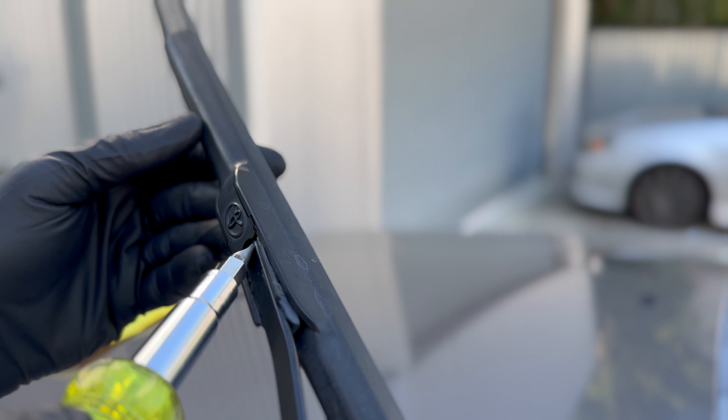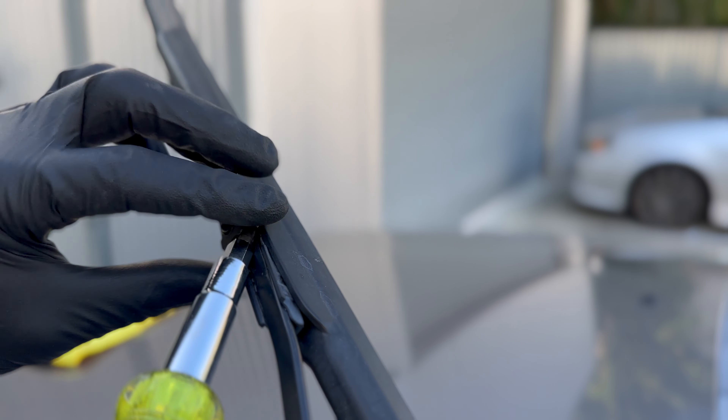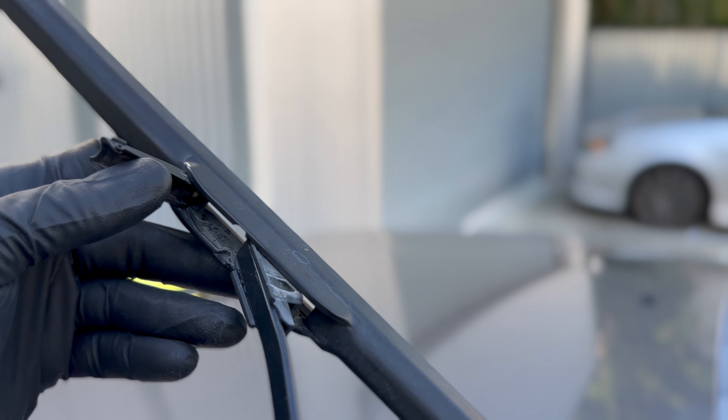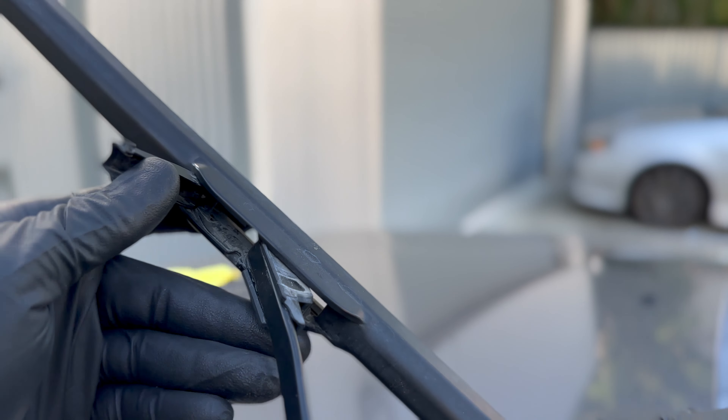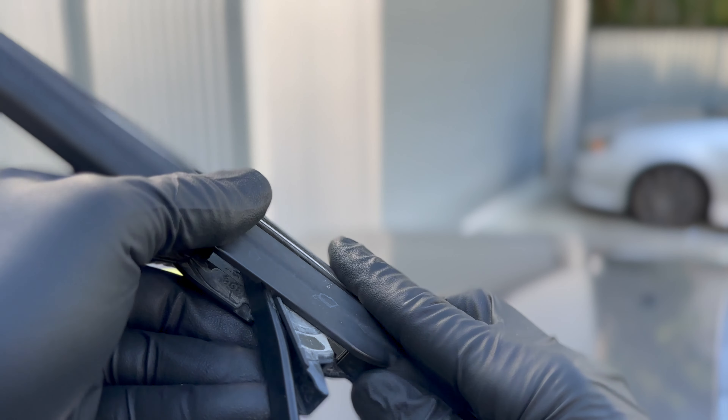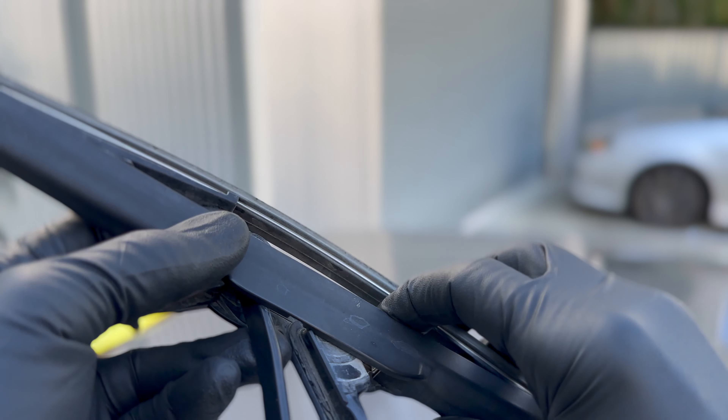Sometimes you'll have a little tab on the front — you can just lift that out of the way. And on the inside there's a little button. You'll need to push that in, and then you'll pull the wiper blade towards you. As you pull that towards you, it's going to slip off of this U.